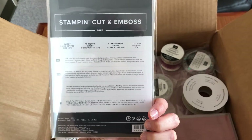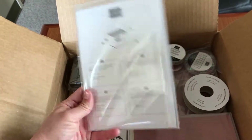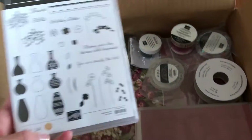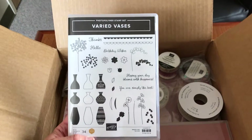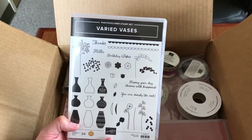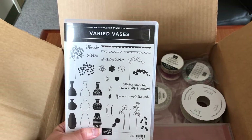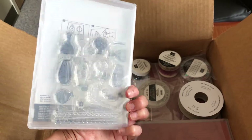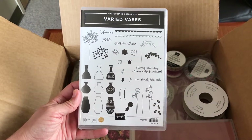This is the Sweet Silhouettes Dies, from the Sweet Silhouettes suite — that's for another customer. And here's that other vases set: the Varied Vases, which again has outlines and images to color in, as well as images to color in with designs. This is another photopolymer or clear stamp set, so those are gonna go really well together — she's gonna have a lot of vases to choose from.